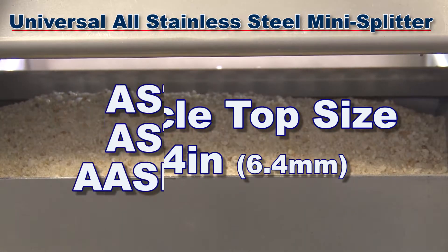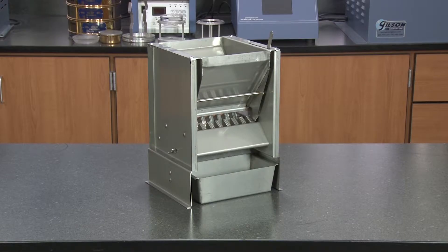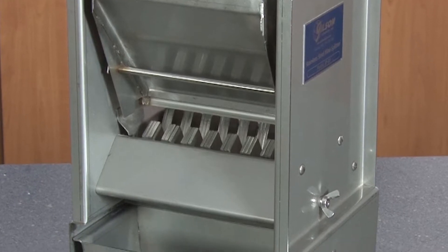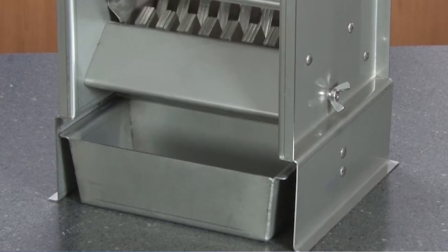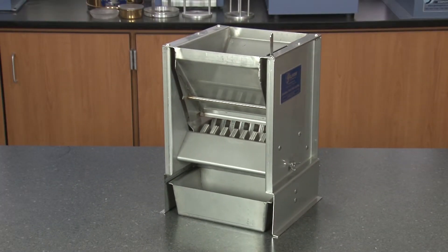The SB33 meets the requirements of ASTM and AASHTO standards. The rugged SB33 is constructed entirely of high quality stainless steel, including chute bars and sample pans, for enhanced durability and reduced risk of sample contamination.